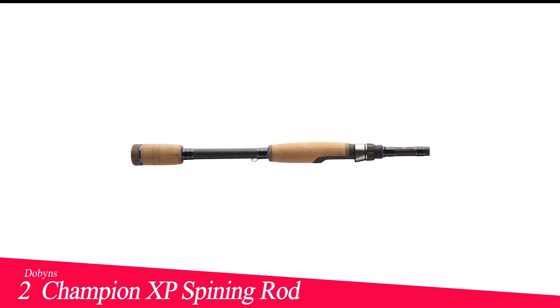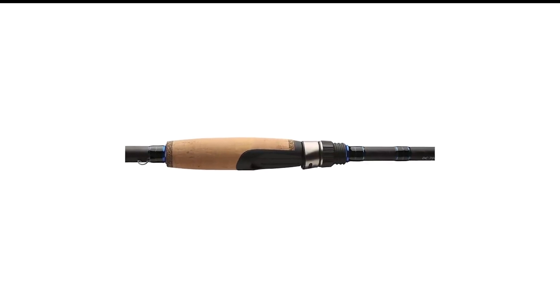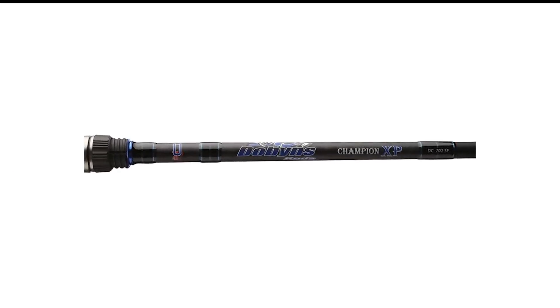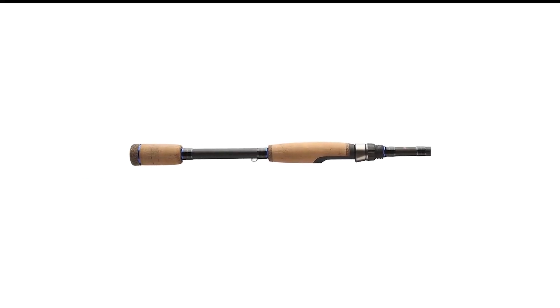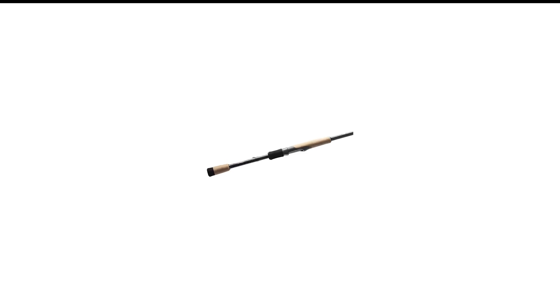Number 2 in my list is Dobins Champion XP Spinning Rod. Rod maker Gary Dobins may have left the spinning rod Nirvana of California for the Bubba Country of Texas, but he's true to his roots with the Champion XP Spinning Rod — a fast-action, cork-handle rod. Even if a shaky head is your last resort, it's necessary to have one in your panic box, and it doesn't discriminate against big fish. The West was the breeding ground not only for the Hewlett grub, but also for darter heads and other fresh-from-Japan techniques, and the exceptional balance makes it feel lighter than its actual weight.